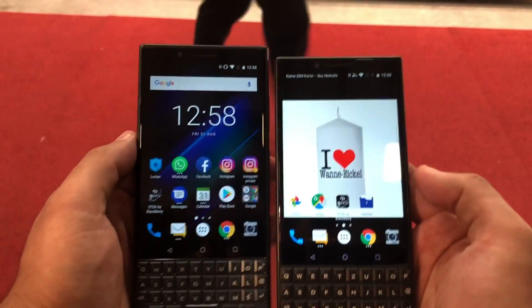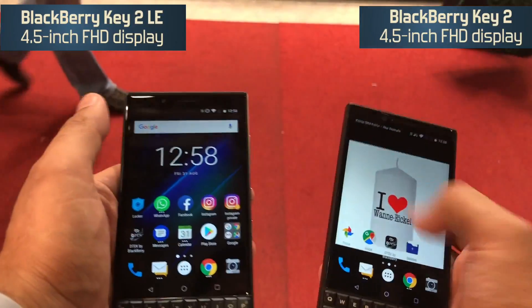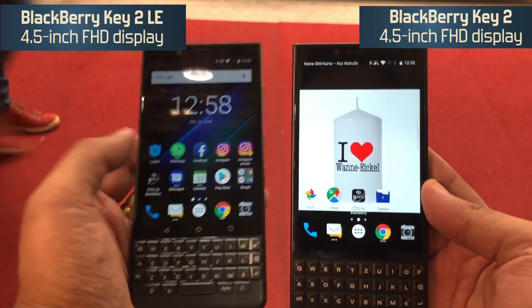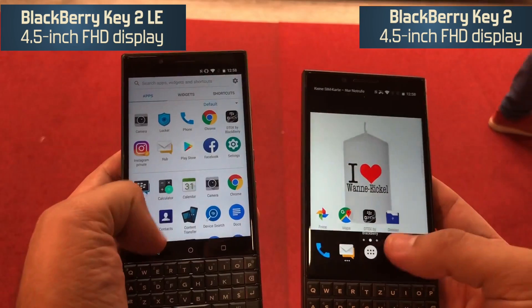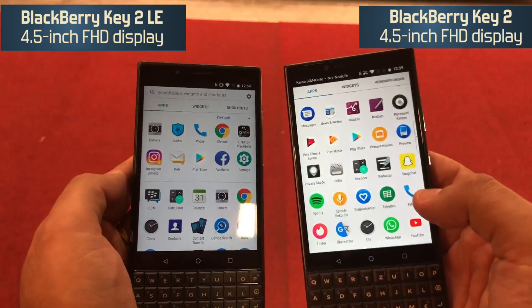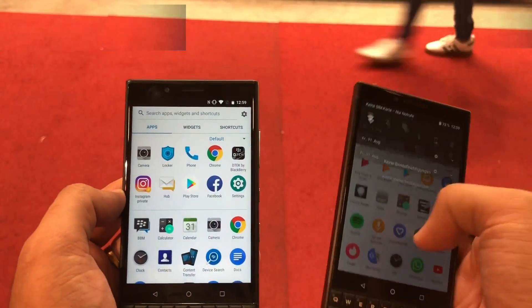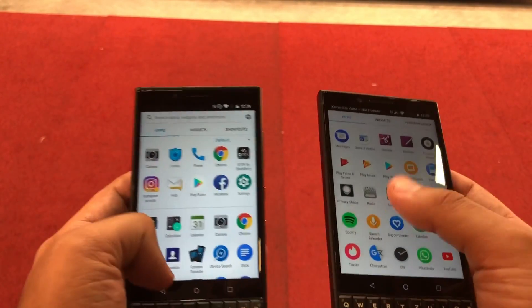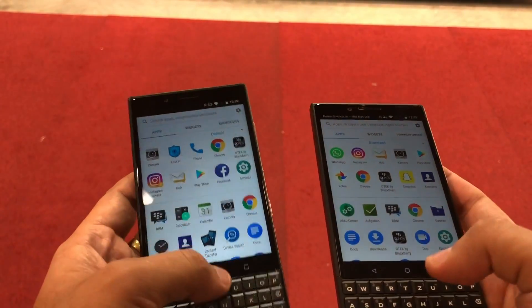Display-wise, both smartphones are exactly the same — you get a 4.5-inch panel on both devices, which follows an aspect ratio of 3:2, and you get a resolution of 1080 x 1620 pixels. As you can see, I have different brightness levels set, but for all intents and purposes the display is quite good on both devices.